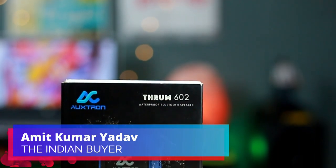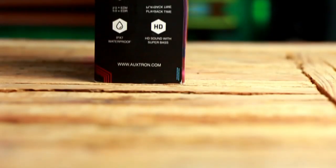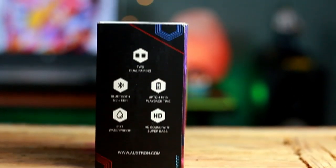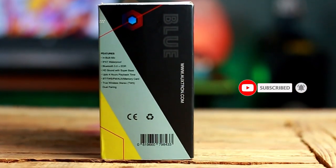Hey guys, welcome back to the Indian Bar channel. This is Amit here, and today I'll be checking out this portable Bluetooth speaker from Auxron, which comes with some amazing features for its value. I'm going to talk all about that in detail, but before starting this video, if you're new here, consider subscribing to our channel and hit that like button.